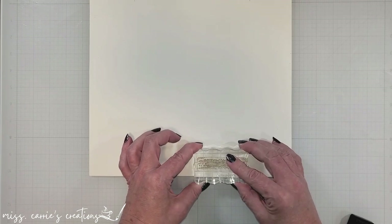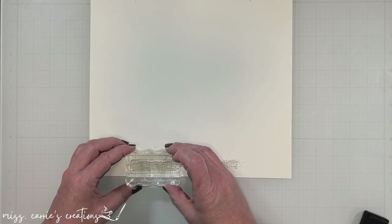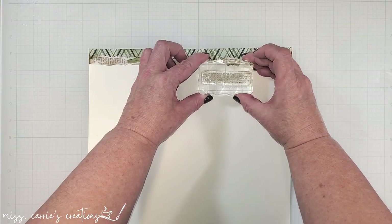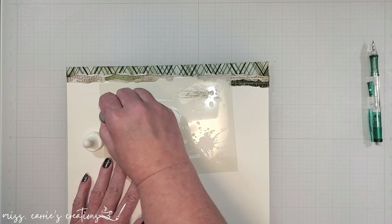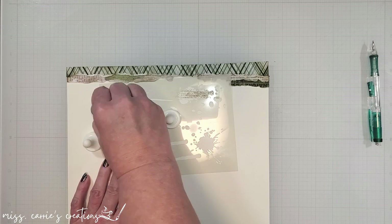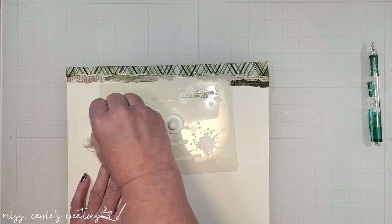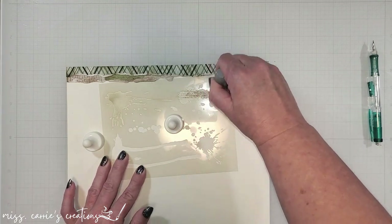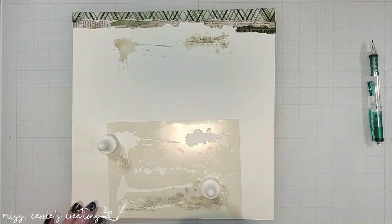The next step is to add some stamping and stenciling to my background. I'm using the same ink that I used on the edges of the patterns above, and I'm going to stamp some random lettering along the base of the page and at the top. I also want some splotches of ink to peek out behind the paper, but I don't always do well adding ink to a page in big splatters, so I'm going to use a stencil. This stencil is designed to look like splashes of color, and if you've watched any of my previous videos, you know that it's one of my favorite stencils to use. Stencils like this are great for people like me who like the look of mixed media but want a little bit more control over the design.